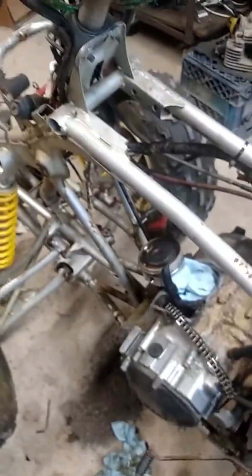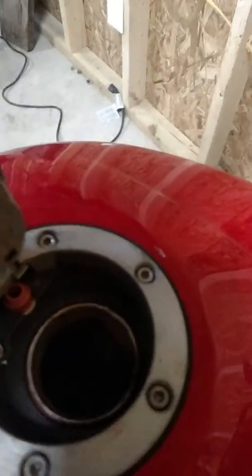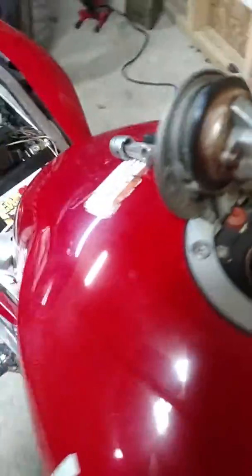On another note, on the R6 we got the gas tank cleaned. The vinegar trick really worked out well. We were able to get it cleaned out — it's really hard to see in there, but we got it cleaned out as much as I could with the vinegar. You can see some gas in there but it's real clean at the bottom.